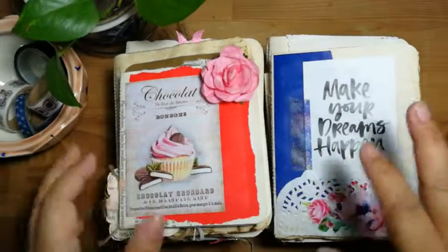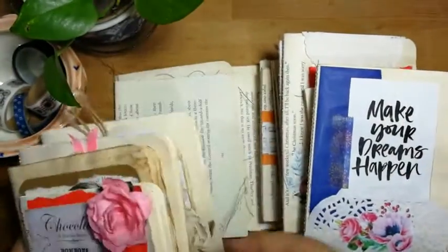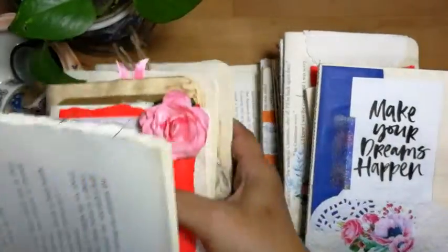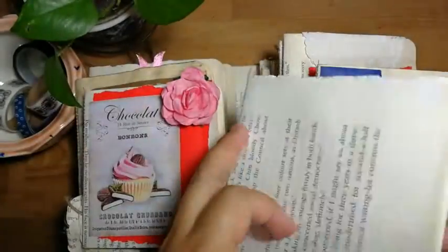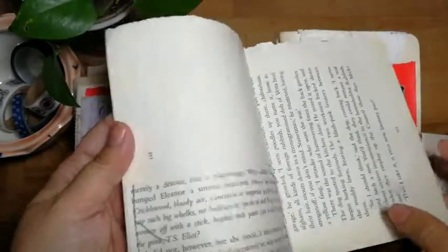I won't go through all of them, I will just go through some. What I did was I took about six pages together and I sewed the middle. So that would give me 12 pages, and then for some of them I sewed in some pockets, also using junk journal book pages.